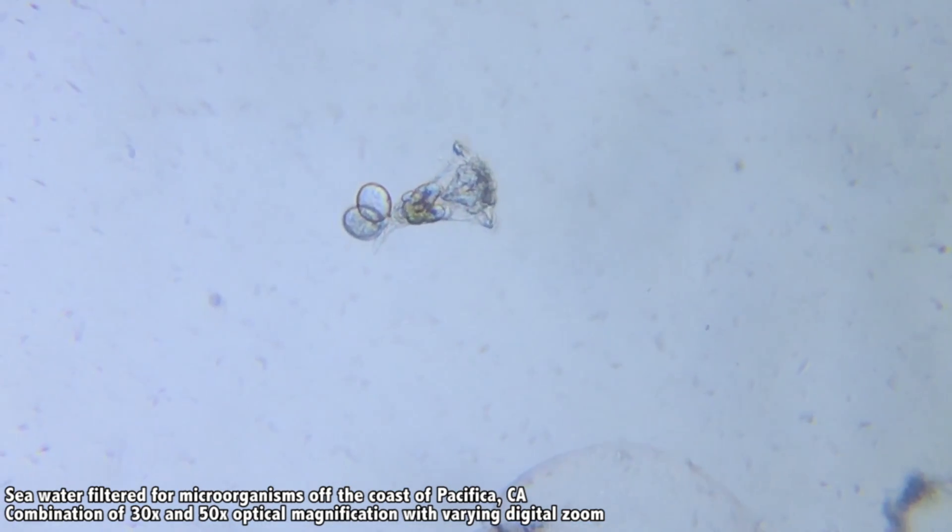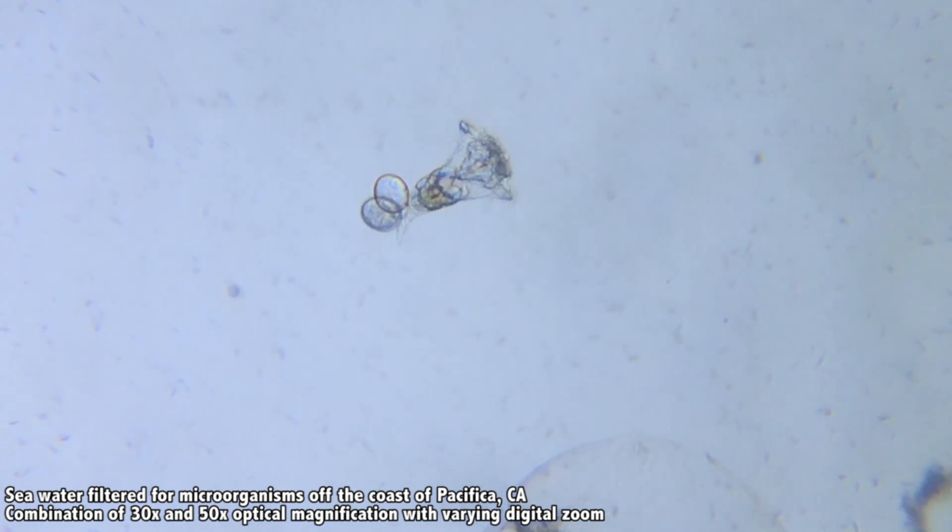And whenever you do find it, you can always take a closer look — take a photo, video, panoramic shot, slow-mo, or timelapse.